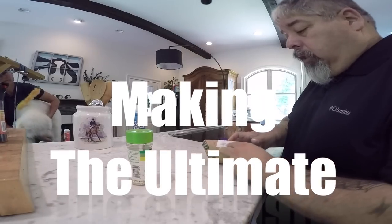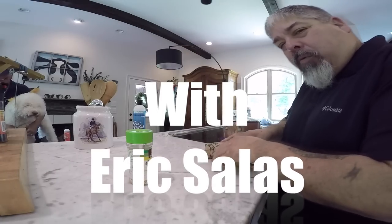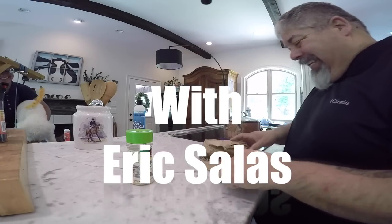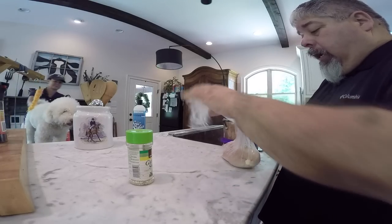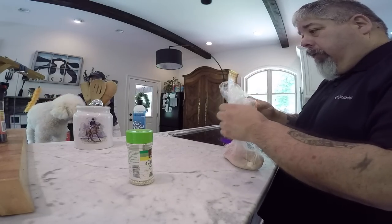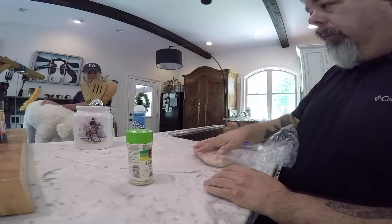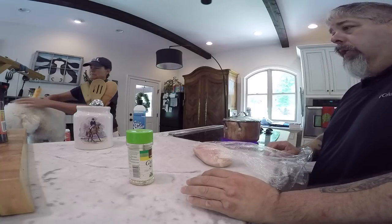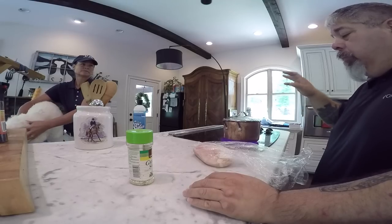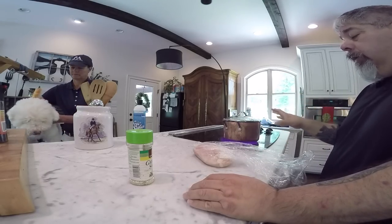Okay, so I'll pretend I'm Julia Child here. Here we take the chicken. So here is a chicken breast and there's a lot of different things that you can use for this. You can use a chicken breast, you can use liver, you can use beef heart, and with all those things you're just going to put them in a pot with boiling water, some garlic salt, and cook that till it's done.